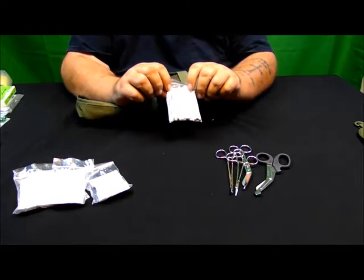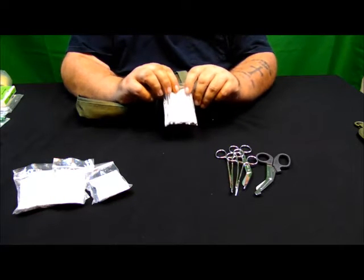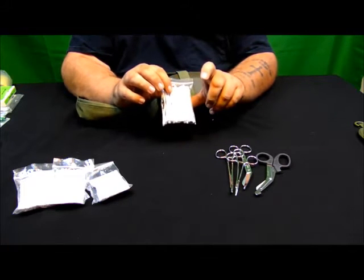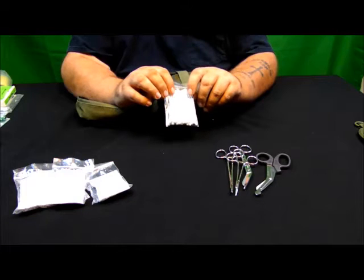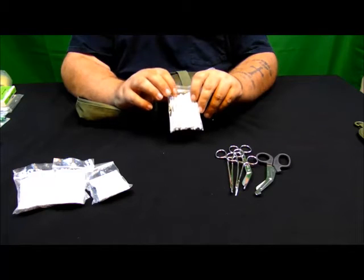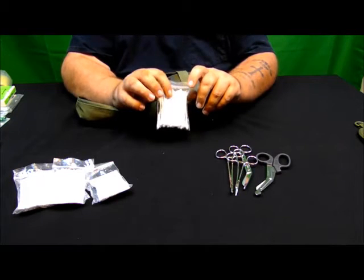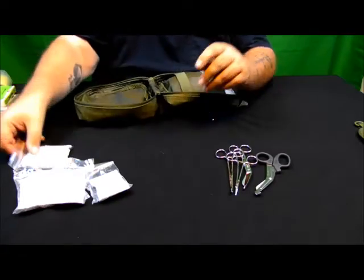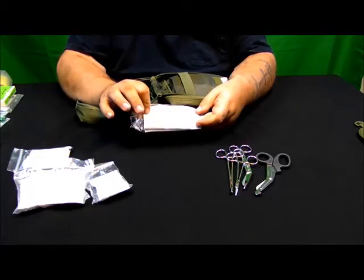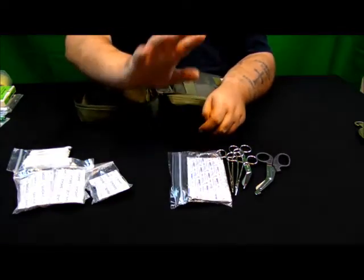A package of Q-tips — and you are probably saying why Q-tips. One, if you have to clean your ears out you've got Q-tips. Two, you do not want to use the ointment that you have directly on a wound; you can use a sterile Q-tip to apply that to the wound area. A package of large band-aids, and especially if you have children those are something you are going to want to have around.